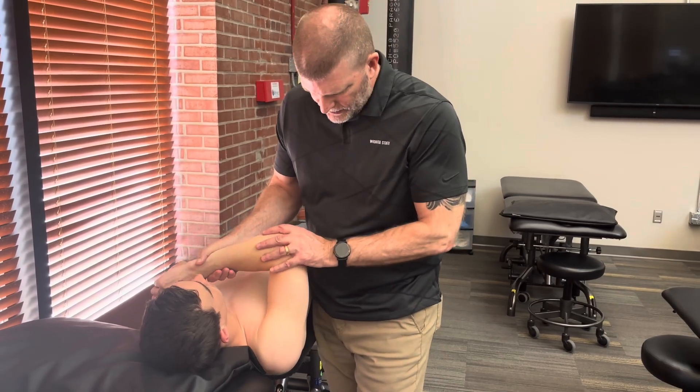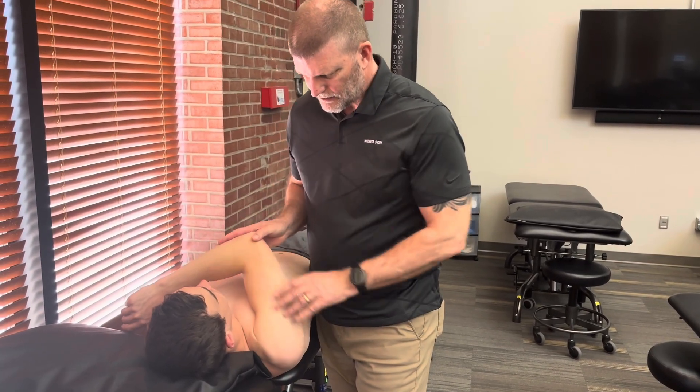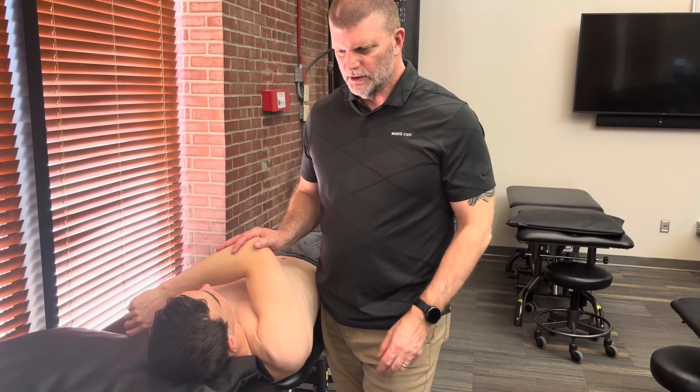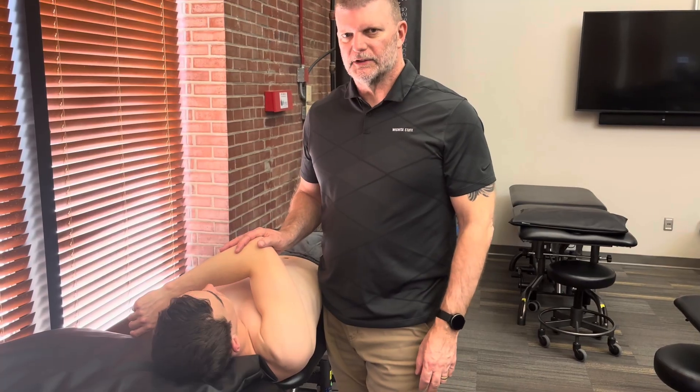So it's a perfect test to do for posterior instability in a patient who's complaining of shoulder pain of really kind of unknown origin and maybe describing some slipping type of sensations.